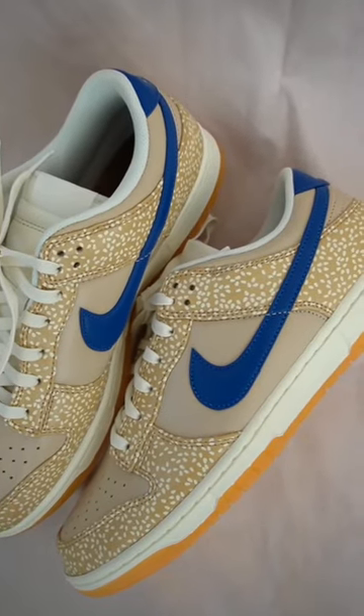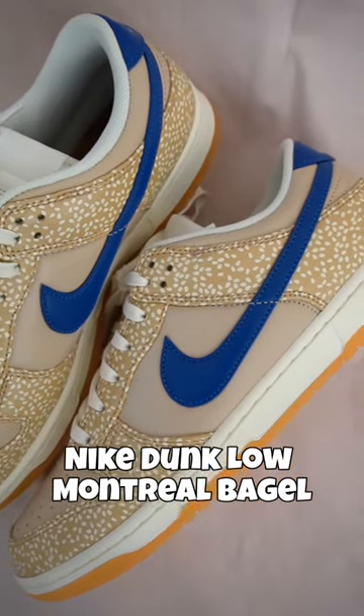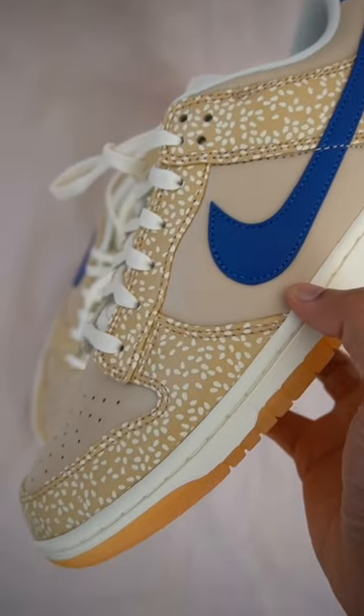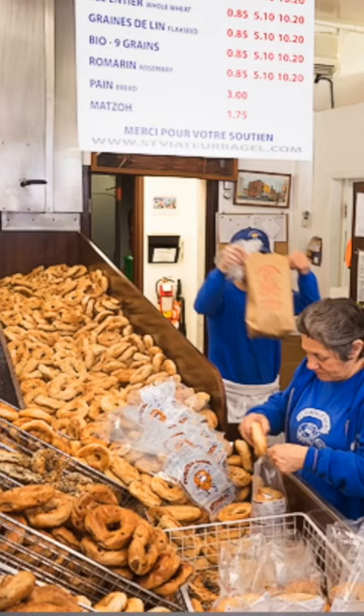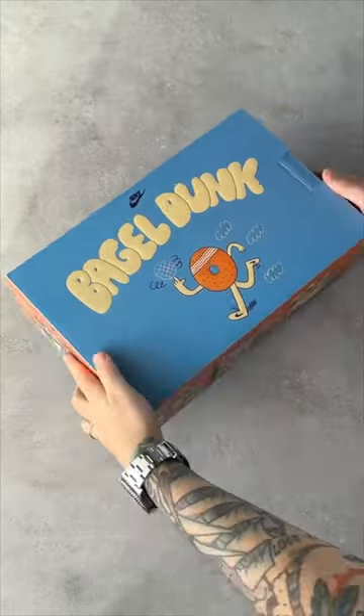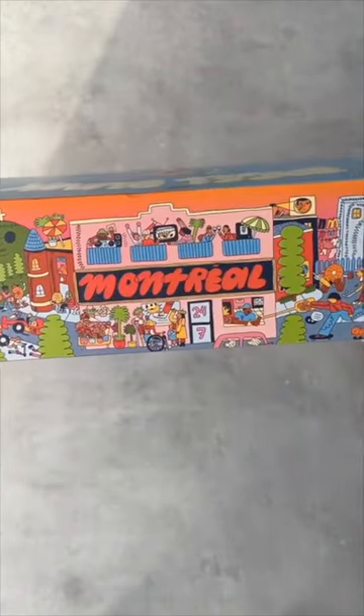These are one of my favorite dunks to drop recently. These are the Nike Dunk Low Montreal Bagel, also known as the Nike Dunk Sesame. Like it says in the name, these were inspired by the popular bagel shops of Montreal, Canada. In fact, the Canadian release of the shoe featured a special box which was an homage to the city of Montreal.